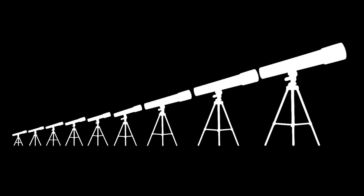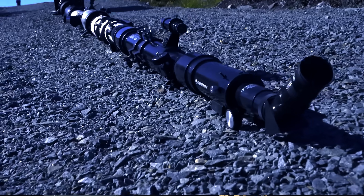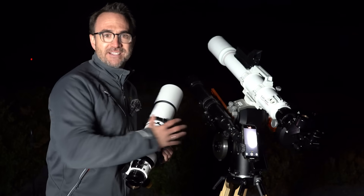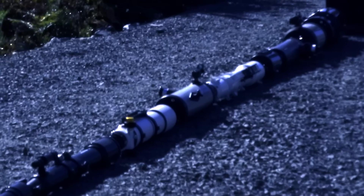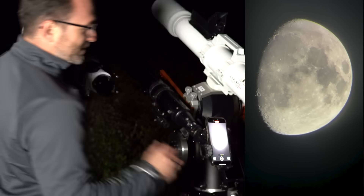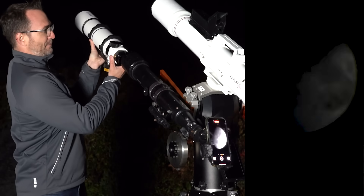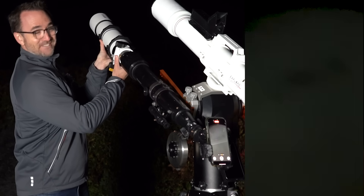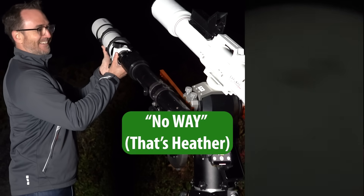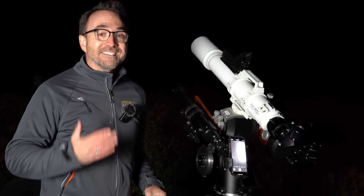Let's say we ordered the telescopes from smallest to largest, with the largest at the end, and we were looking through the smallest — perfectly lined up. What would you see? We can test this with just two telescopes. We've got the moon centered in a small telescope and we're going to put a slightly larger telescope in front. Do you see anything? It's just a blur. Does it work? No way.